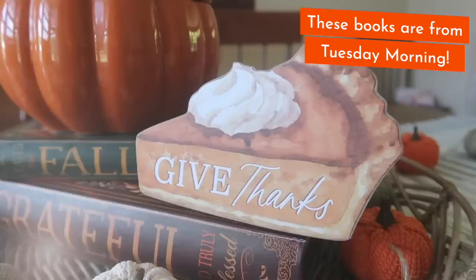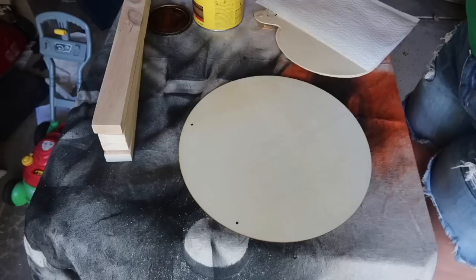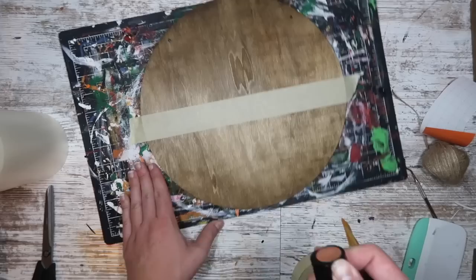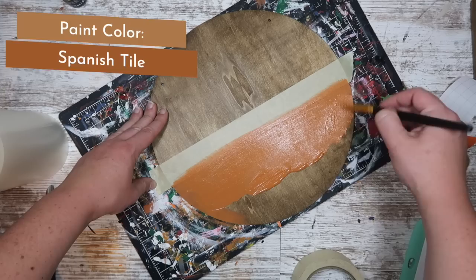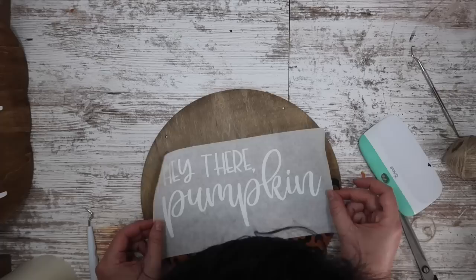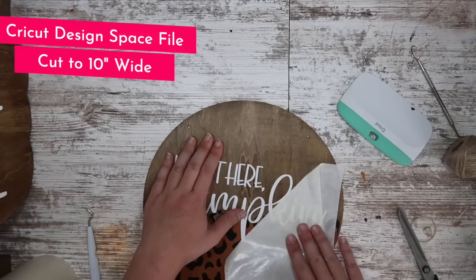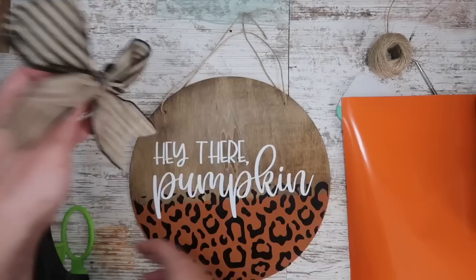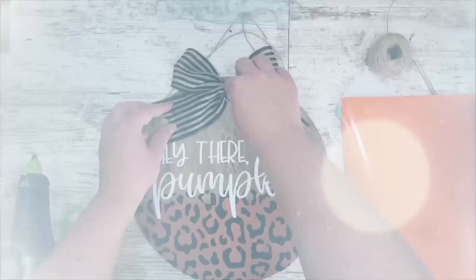This next one was a huge hit last year. Start with a Dollar Tree wood round and stain it with Minwax stain. Tape it off about halfway and paint the bottom with Spanish moss color from Michaels — a beautiful burnt orange. Then measure for a leopard print decal to cover that orange, and measure the wording across the center. I sized the bottom decal to approximately 11.5 inches and the white wording to about 10.5 inches across the center. Apply both with paper transfer tape and add a fun bow to the top. I love making small signs like this to swap into my front door wreath each season.